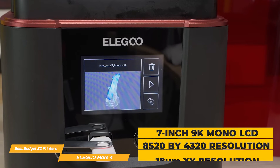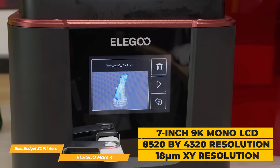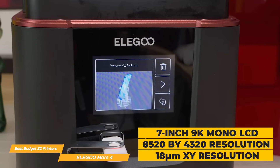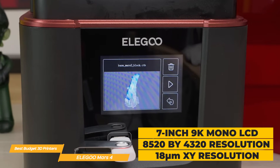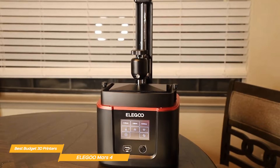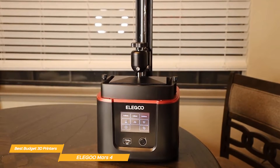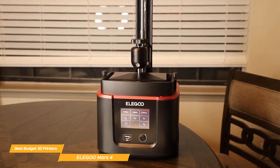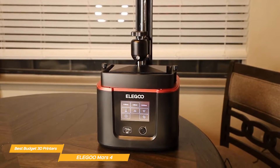The Mars 4 has a 7-inch 9K mono LCD with a fantastic 8520 by 4320 resolution. Coupled with the 18 micrometer XY resolution, the Mars 4 allows you to print crisp and intricate models with incredible detail. It also has a large build volume that provides enough space for intricate daily creations without compromising printing quality — great value given the affordability of the Mars 4.